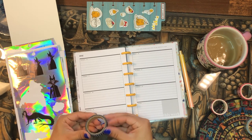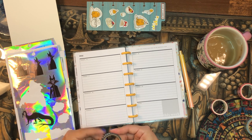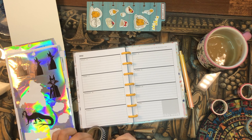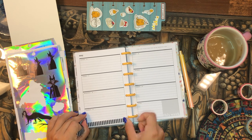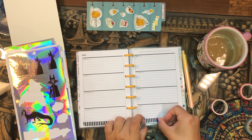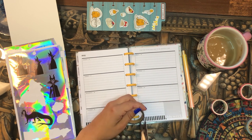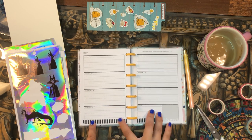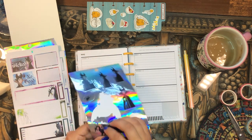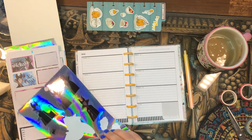I'm laying down some washi tape before adding the holographic stickers — I think it'll make a nice background. I've heard so many people say they don't like these holographic stickers, but I love them. I was so excited for these — something new and different that we hadn't seen before from Happy Planner. I like anything holographic, so this is totally my jam. Now let me pull this dragon sticker up from the page.